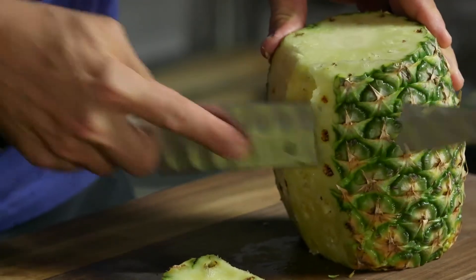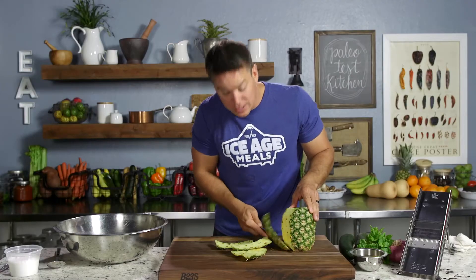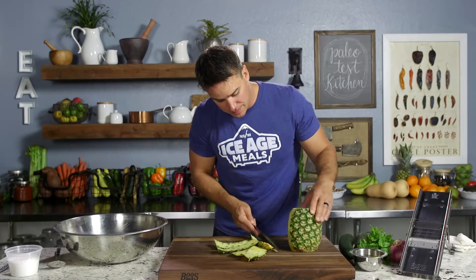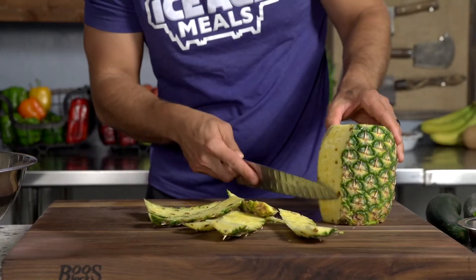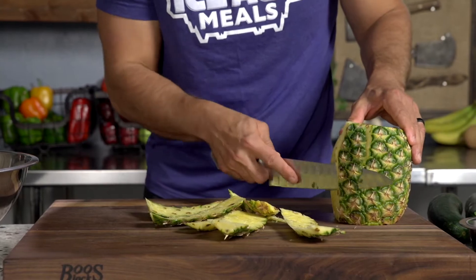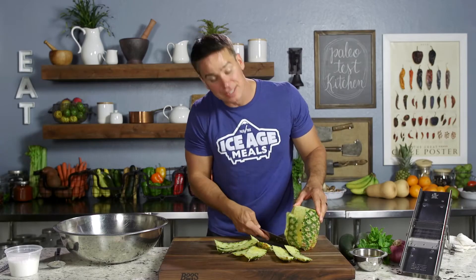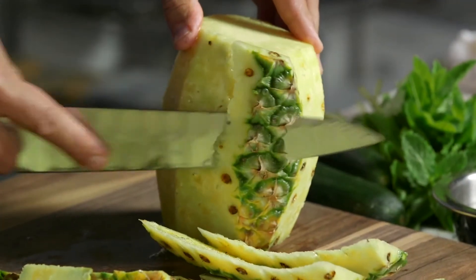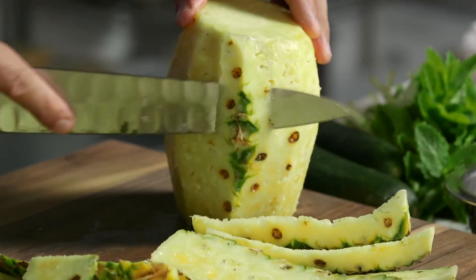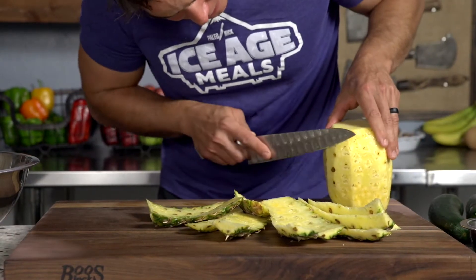We had regulations on how many cuts you had to have. It was judged by speed — you had to time yourself — and then how clean your eyes on the side were, if those were all cleaned up, and how consistent your chunks were. We'll link that in the article below. Check it out if you want. You can also learn how to carve a pineapple, kind of like I just did here.